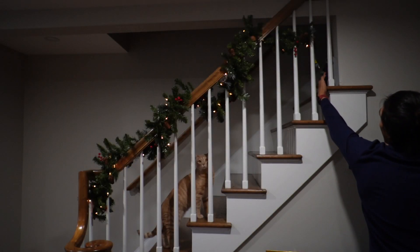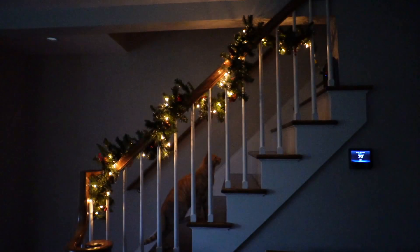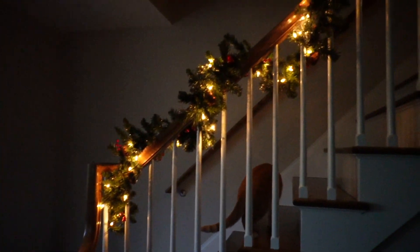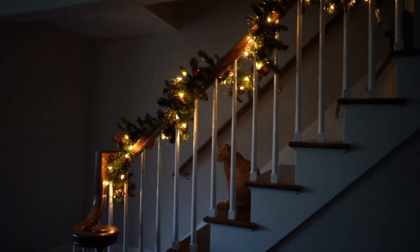I definitely got my cat Tiger's attention when I lit it up, and I think he likes it. But most importantly, let's see how it looks in the dark — and yeah, it definitely gives a nice vibe. I'm definitely glad I purchased this; I know it's going to be a nice decoration. My mom is definitely going to love this too. So if you're looking for a way to add a little more Christmas decor to your house, definitely check out this National Tree Company garland.